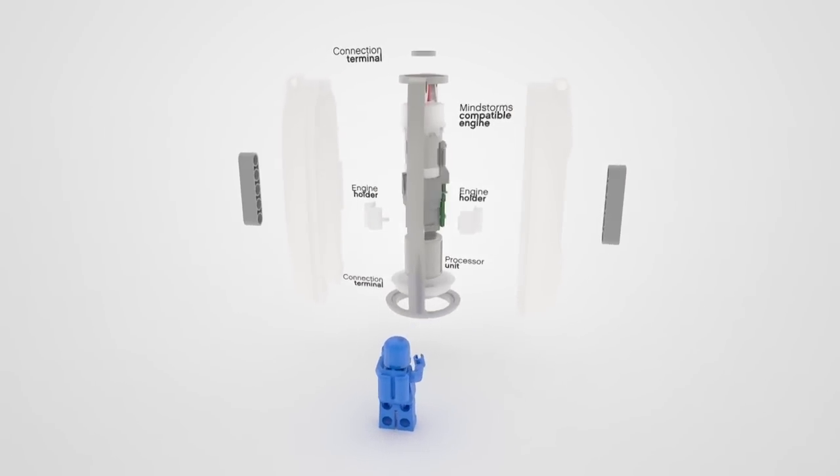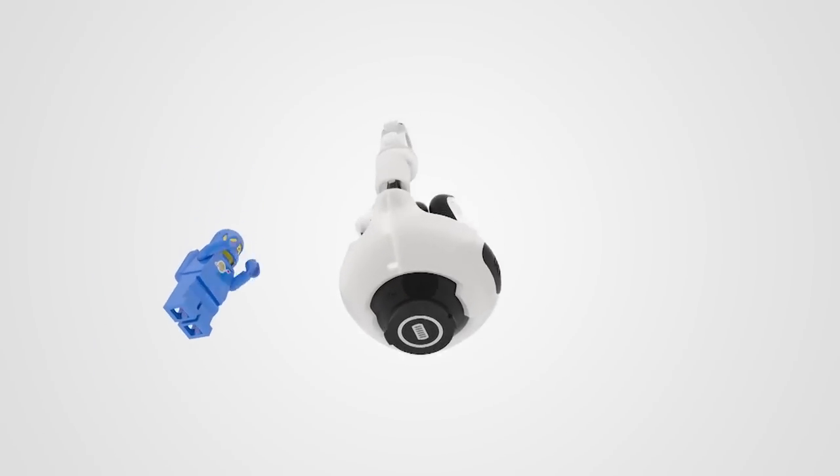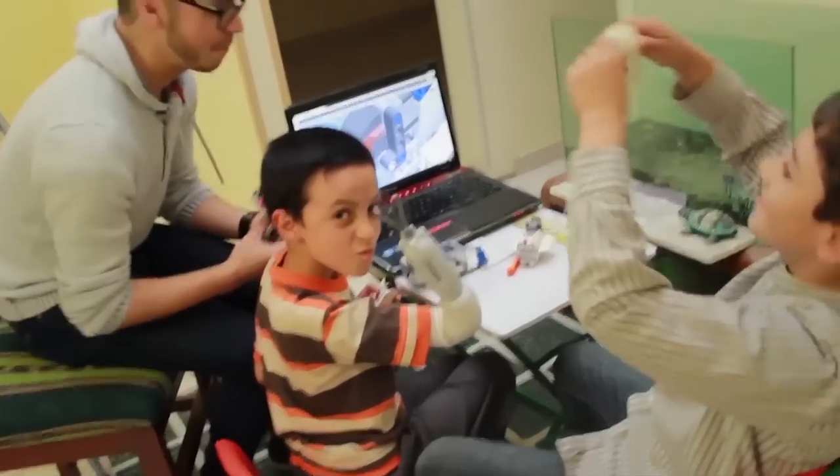Carlos Torres designed the arm at LEGO's Future Lab in Denmark. He made sure it does all the things prosthetics should do, but also lets kids play. Snap-on spaceship? Check. Blender hand? Check.